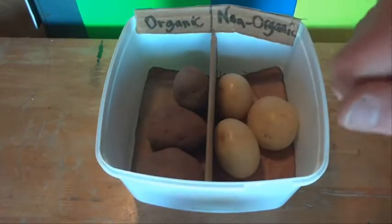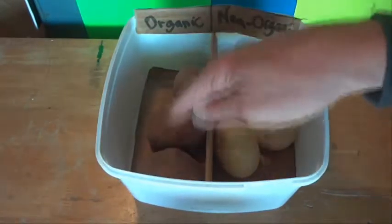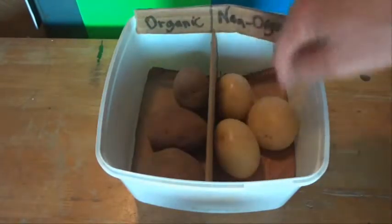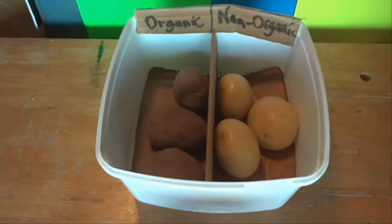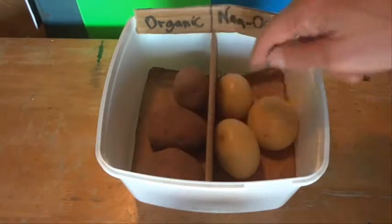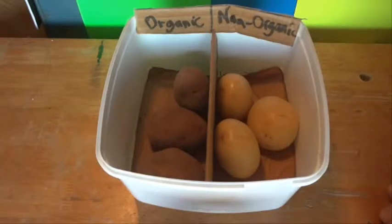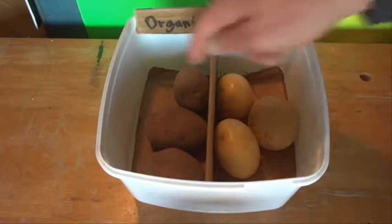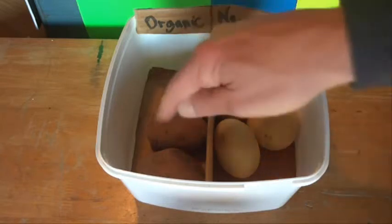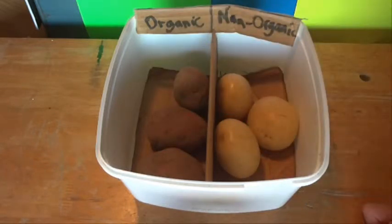I'm doing a bit of a trial here, a bit of a test. I've got three organically grown potatoes here on the left and three non-organic potatoes here on the right — I've just bought those at the supermarket. I'm going to see whether the non-organic potatoes will sprout and compare that to the sprouts I'm going to get on my organic potatoes.